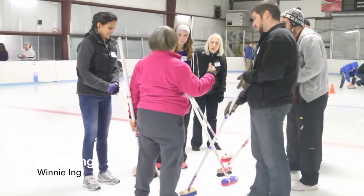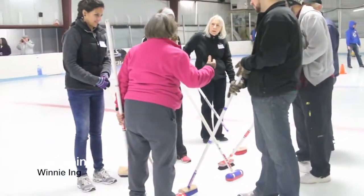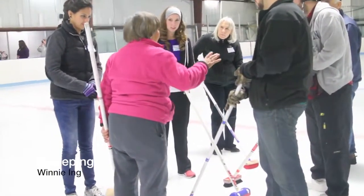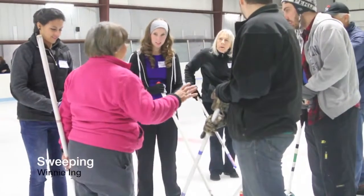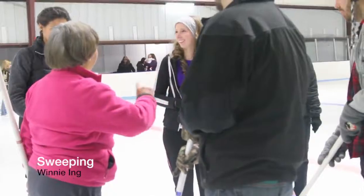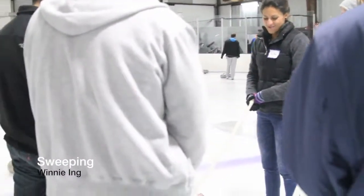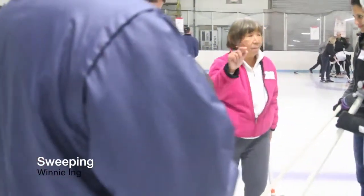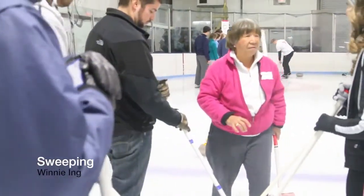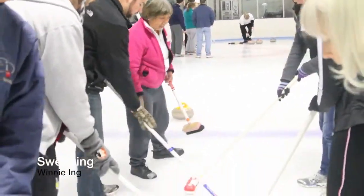Your skip will tell you to sweep or to stop. They might say 'sweep,' 'off,' or 'stop.' If they say stop or off, you stop sweeping but you do not stop moving — you stay with your rock. If you can't keep up with it or think you're going to trip, move further up along. You don't have to be two inches from the rock.